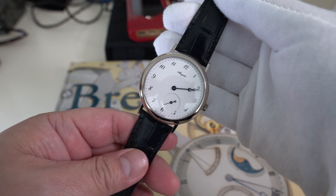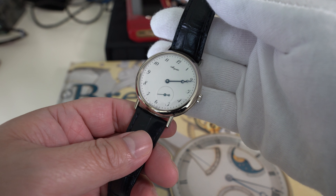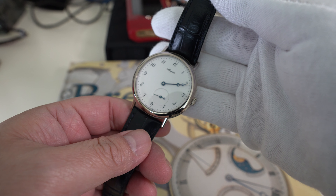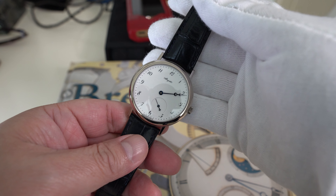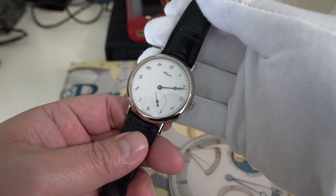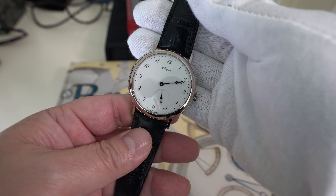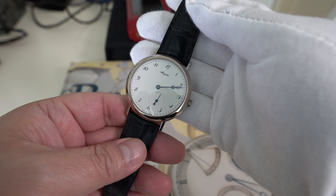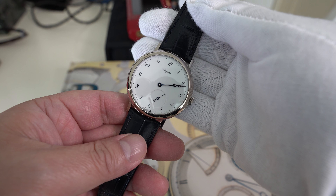Hi everyone, it's Paul again. Today I'm going to show you the Breguet 5140 BB Classic — the discontinued first generation one. Why did I buy this one? I just think this is one of the most classic watches you could find, the most simple classic watch you could find.